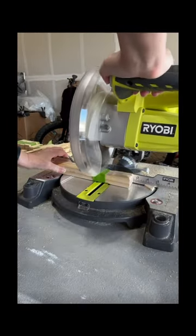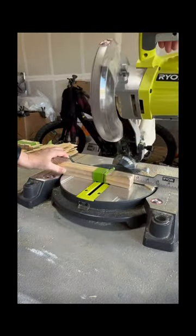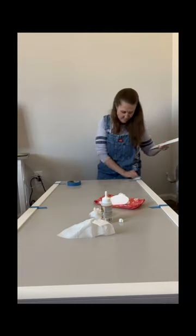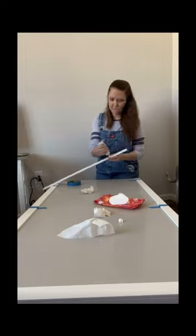Then you're going to measure some paint sticks and cut them down to use on this project. Then we're going to use some Gorilla Glue to put down the trim — no nails here!